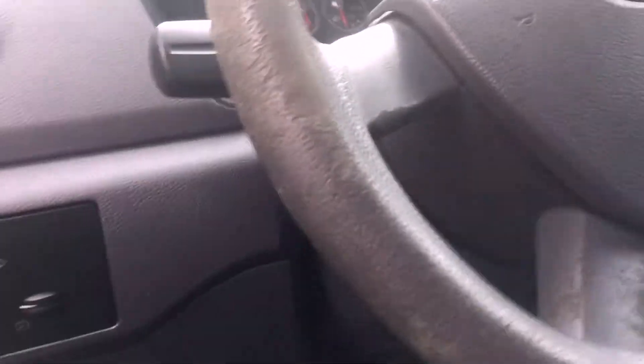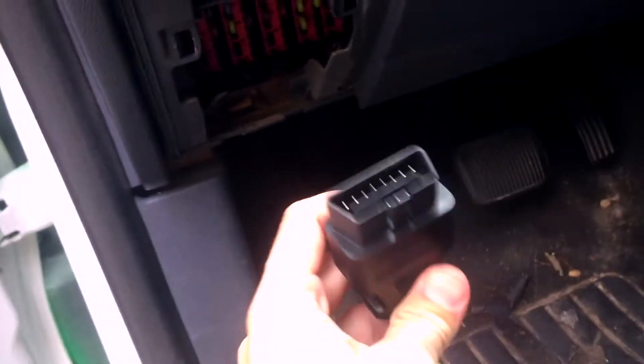To use it, you just gotta open up your driver's side door and locate the OBD port in your car, which for me is right below the steering wheel on the left hand side. Pop that thing out, then you just plug this guy right on in there.